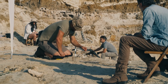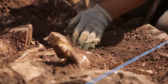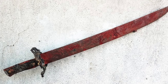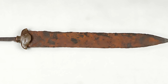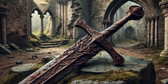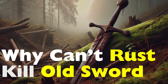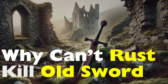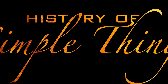Beneath the earth, hidden in the ruins of ancient battlefields and long forgotten tombs, lie the silent witnesses of war. Old swords, their once gleaming blades now cloaked in rust. Time has tried to claim them, yet they endure. Though their edges have dulled, their forms remain, refusing to crumble into dust. But how can a weapon, forged centuries ago, be both corroded and intact at the same time? What secrets do these rusted relics hold about the warriors who wielded them and the hands that crafted them? Join us as we uncover the mystery behind these ancient blades, right here on History of Simple Things.